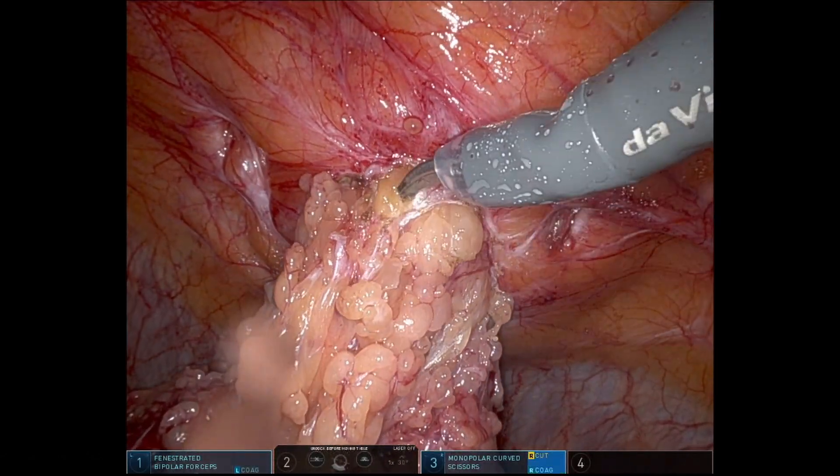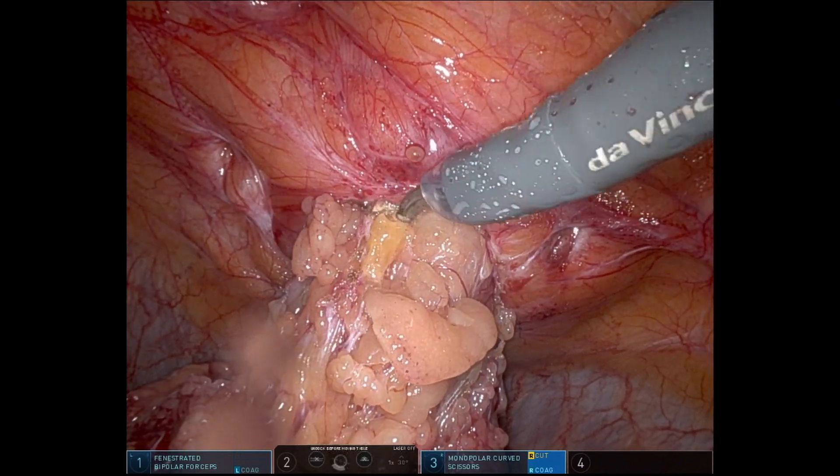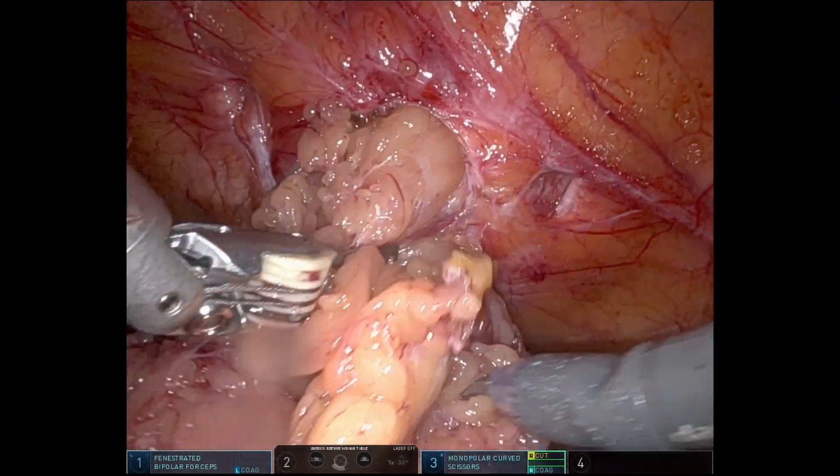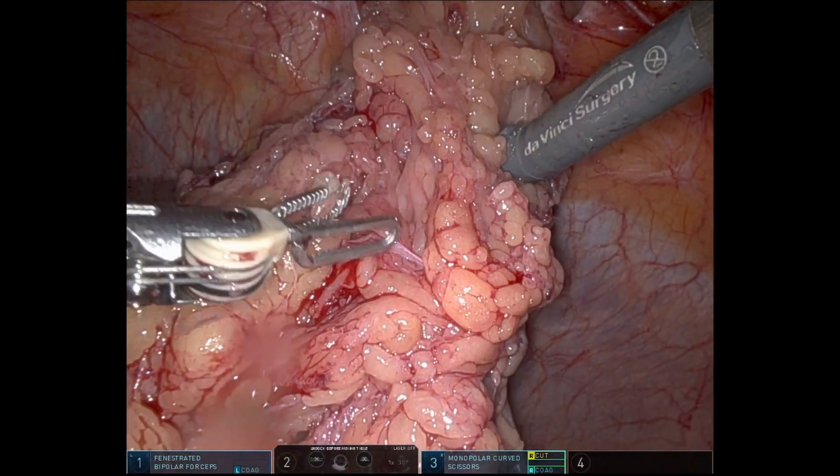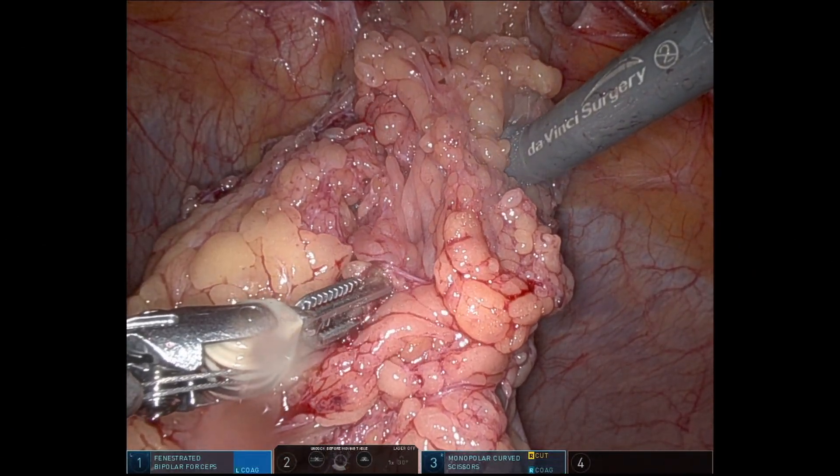Part two of the series will be starting the peritoneal flap and carrying it all the way over to the contralateral side. Please watch part two after this video is over.